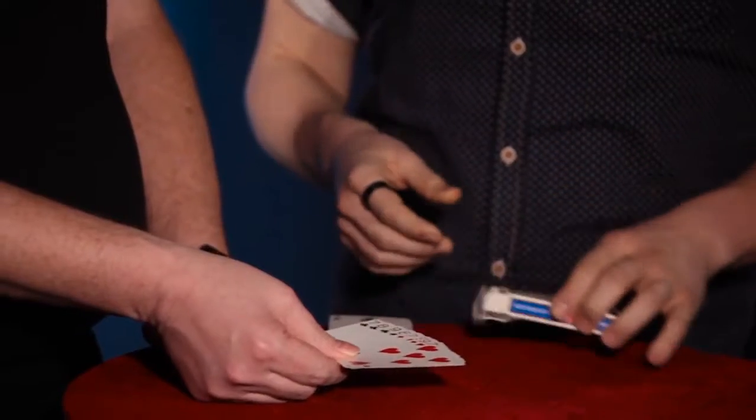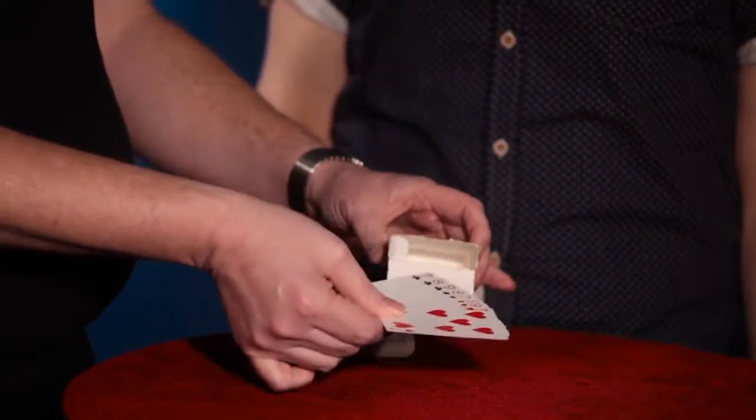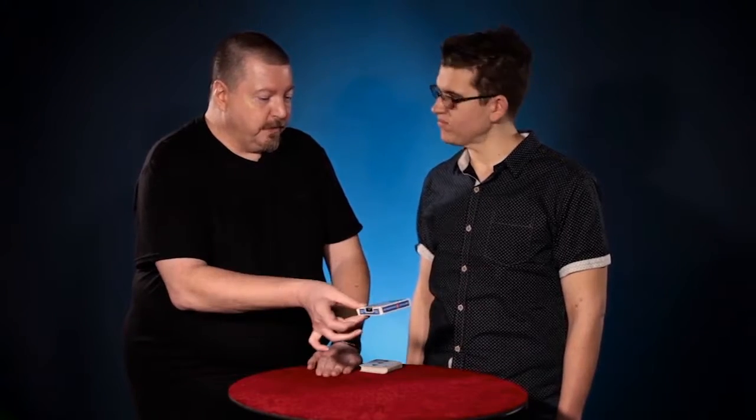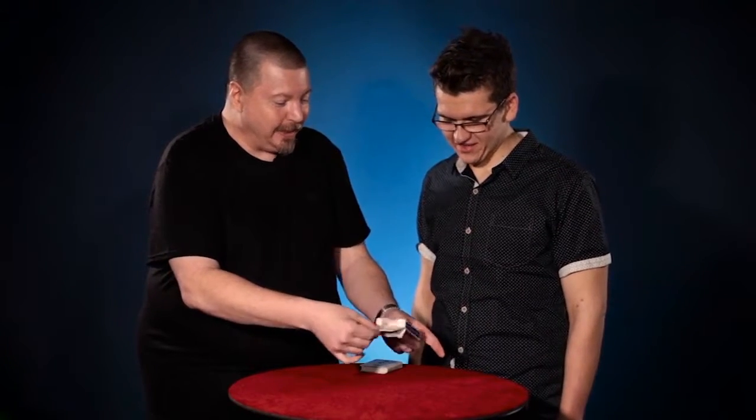I'm going to place the four red cards separated from the four black cards into the card case you've just examined. This way I can't cheat — I can't manipulate the cards at all. All it requires is a bit of a shake of the card case, just like that. And the cards have now mixed inside the box.